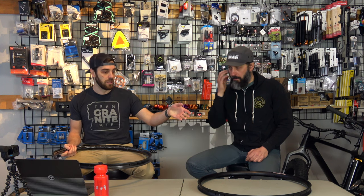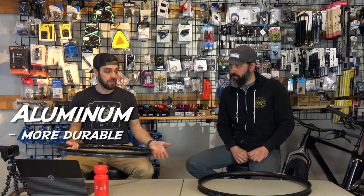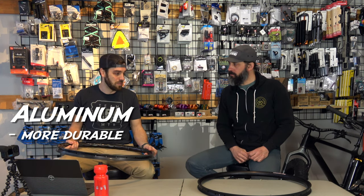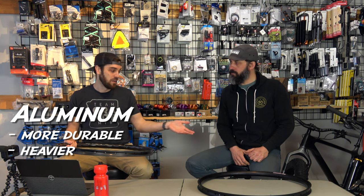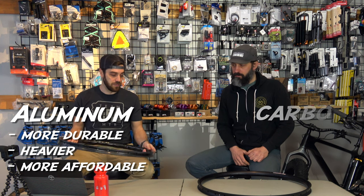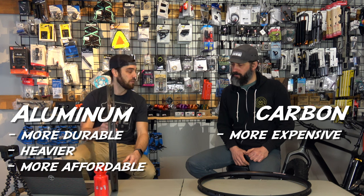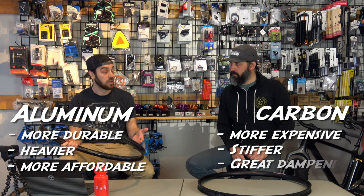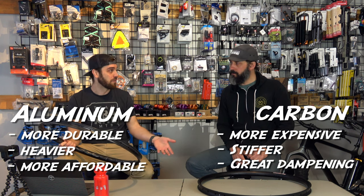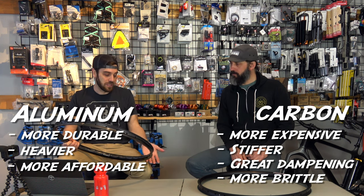Aluminum rims are more durable. For the everyday rider, aluminum is totally fine — it might be slightly heavier, but unless you're racing or need a super light wheel, it works well. Carbon, if you're stepping your game up and have the budget, there's a ton of benefits: it's a little stiffer, it has that dampening aspect, there's just a lot of good things about it. The one negative is it's not quite as durable. If you break it, you kind of just have to buy a new rim — there's no bending it back.